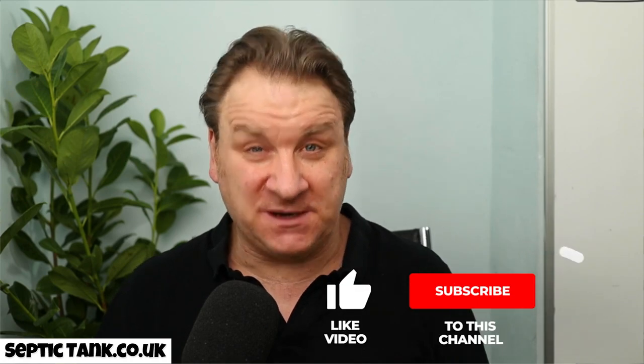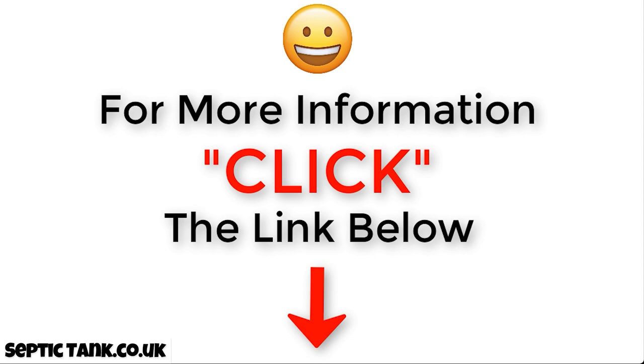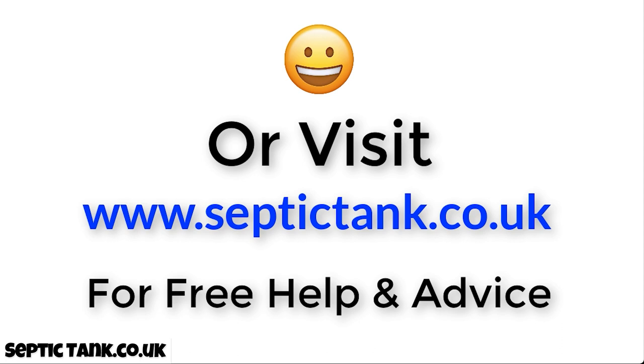Thank you very much for watching. I hope that's answered your question. If you'd like to see more videos on septic tank solutions, search for Septic Tank TV on Google, or visit septictank.co.uk where you can get a pump chamber and other products. Take care and I'll see you soon — for more information click the link below or visit septictank.co.uk for free help and advice.